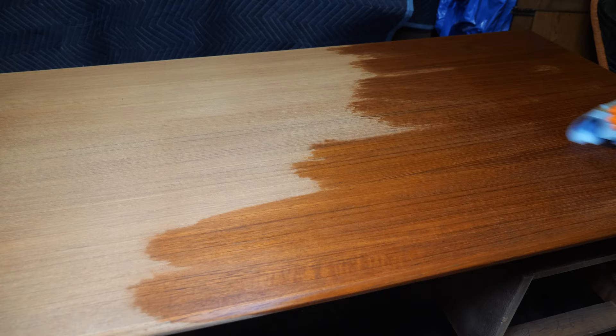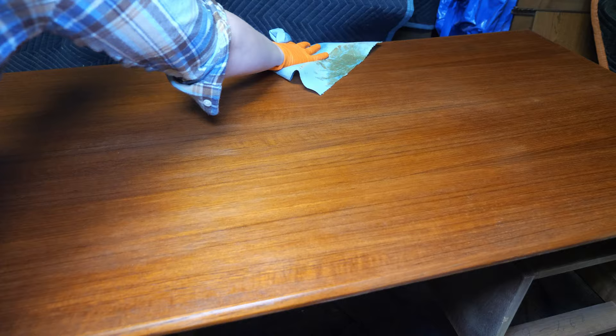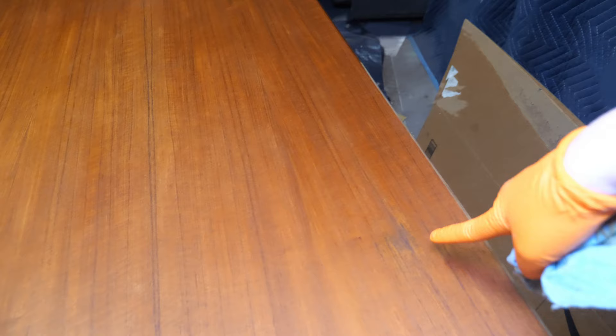Thankfully, I don't see the discolored square on the top when I apply the mineral spirits, but the corner stain is still peeking through. And since I suspect that it's water damage, I'm just going to use some oxalic acid on that spot.